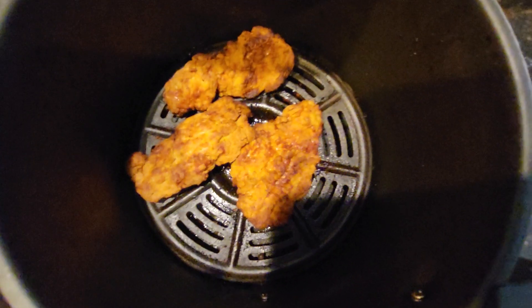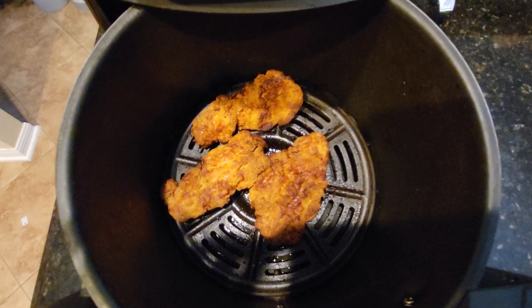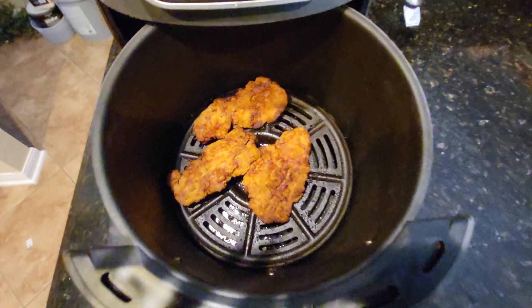Magnificent. Look at how crispy those are — it's amazing. You hear that sizzle? It's really nice.